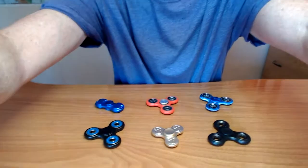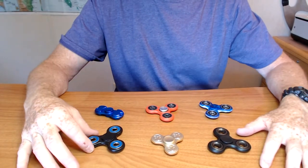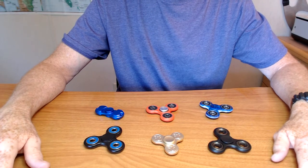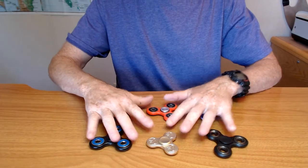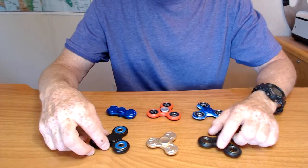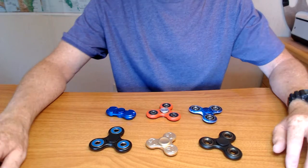I'll show you on the desk. These are the six spinners I currently have. I have actually lost track of how many I've given away — it's about ten. I've given away about ten spinners. And these are what I currently have, and I'm pretty happy with this collection. Six spinners seems like a good number to me.